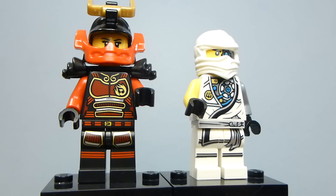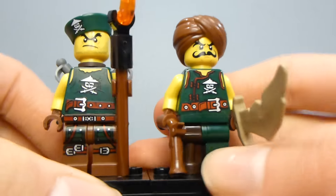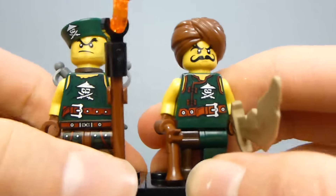Both figures are pretty cool and are probably the ones I like more out of the set. But if you're going to buy multiples of the set to build a nice army, you're going to be more interested in these two — and these two are both Sky Pirate figures.